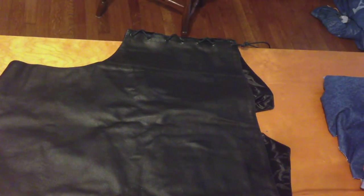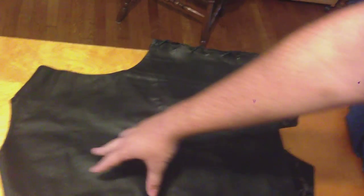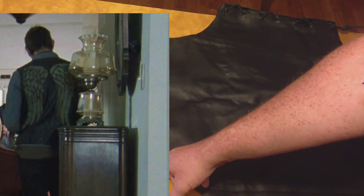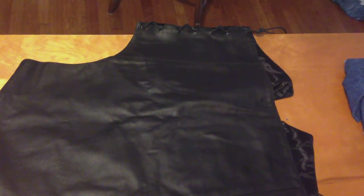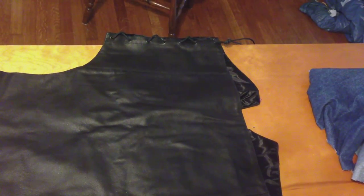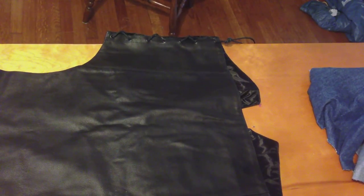One thing to remember — we're going to upload some pictures too — but Daryl's wings start about right up here and they run really close to the sides, with about this much space between them, and they're about two to three inches from the bottom of the vest. So you're going to need some pretty big wings. His take up primarily all the back of the vest, so keep that in mind as you're cutting your denim because that's really important.